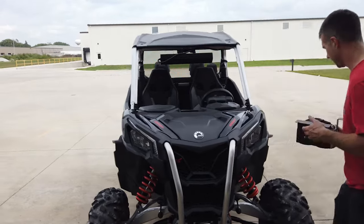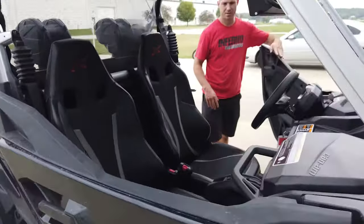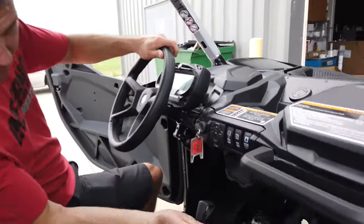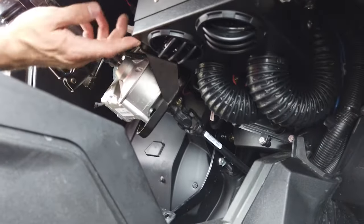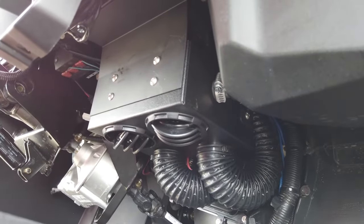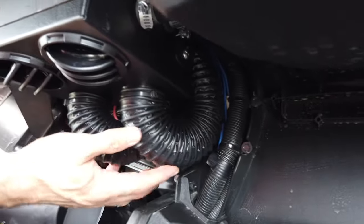Let's go check out the cab. Inside the cab, you can see that it tucks up real tight under there. We have a couple louvers for floor heat and then a couple ducts that run up underneath to our defrost vents.